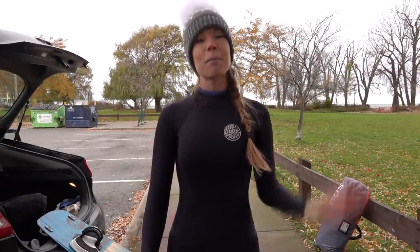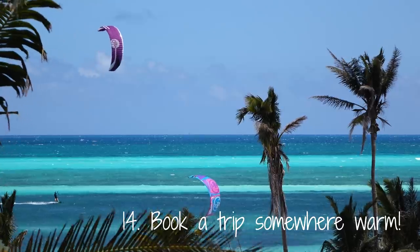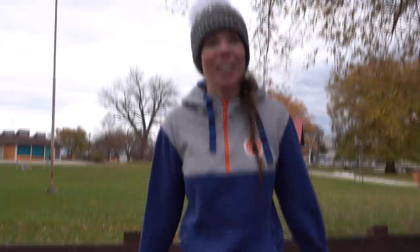Last but not least is my favorite cold weather kiteboarding tip. It's very simple: book a trip down south. That's it. My feet are pretty frozen, so I'm gonna call it a session. Thank you so much for watching. Make sure to like, leave a comment below, and subscribe for more videos like this. We'll see you next time. Cheers!